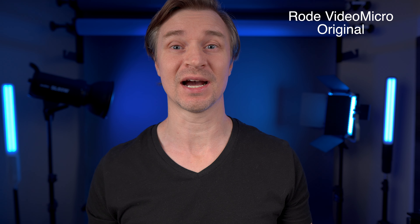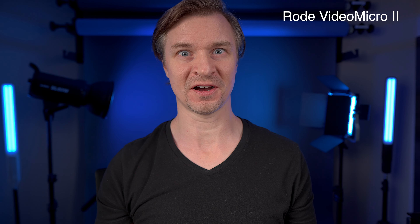I'll do one note and then go back and forth to see if the mic blocks it out from the sides and back — demonstrating the side and rear rejection of the Rode VideoMicro 2.